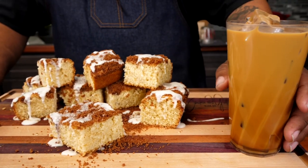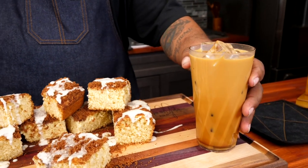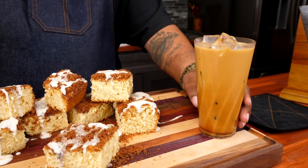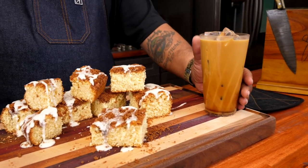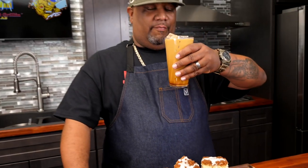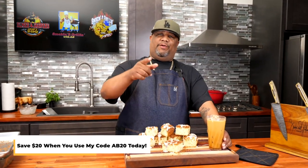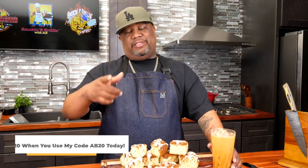Now I want you guys to notice something — look at my coffee. The people behind the camera convinced me to add some vanilla creamer to it. I did taste it — you can see I drank a little bit down — and I can tell you right now it is fire. For a limited time you guys get $20 off your first order. Look down in the description box below — the code will be right in there. Get it, come back, talk to me and tell me what you think about that.